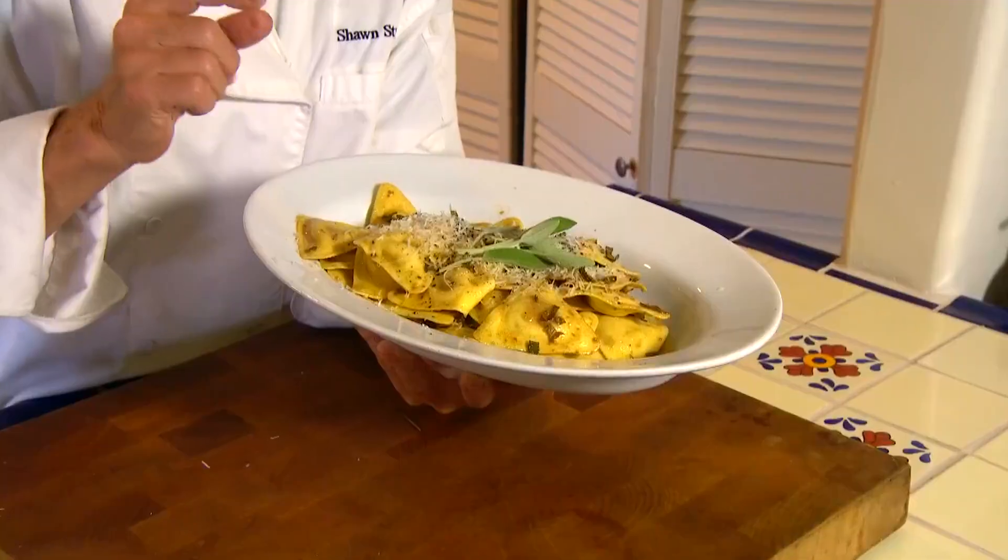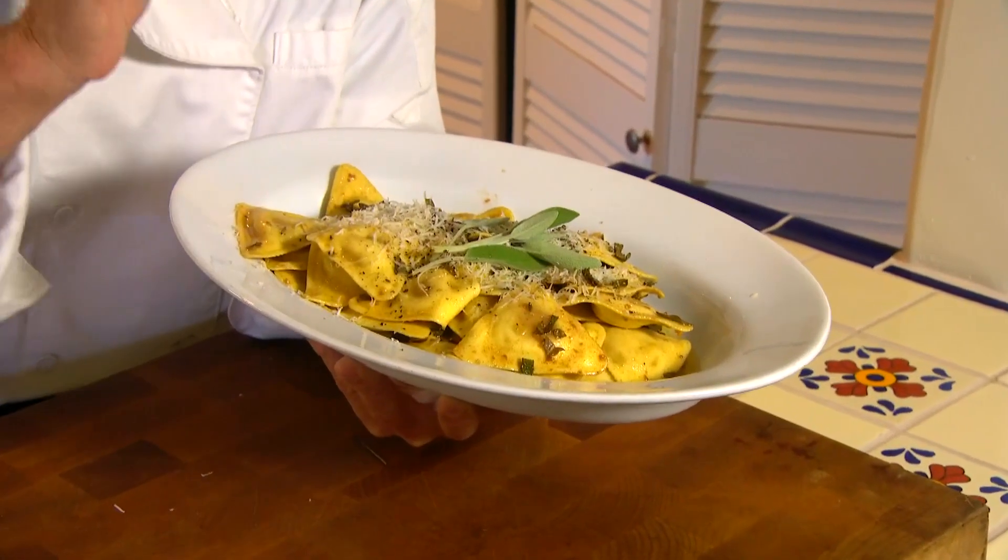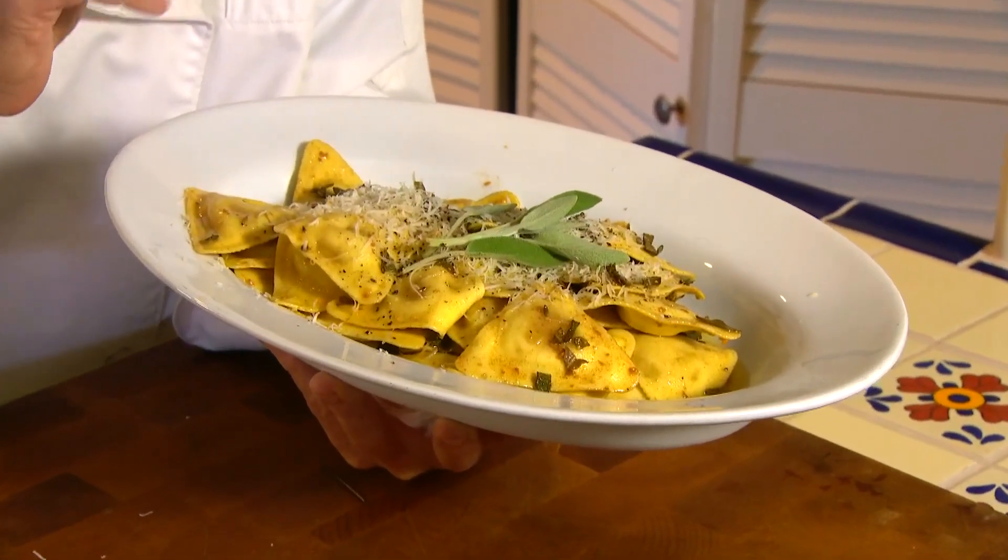Just like this is the time of year for pumpkin spice lattes, it's a great time to get some butternut squash ravioli, but we're going to put a little brown butter sage sauce over it. Let's get cooking with style.